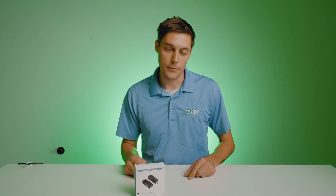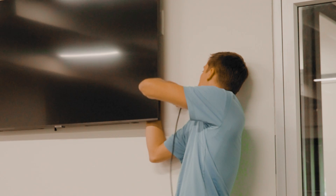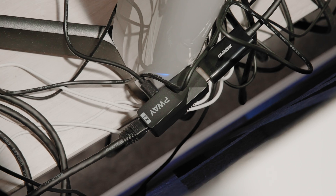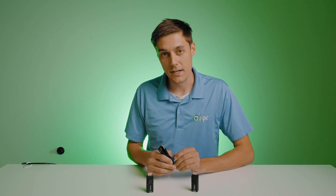So instead of messing with optical fiber HDMI cables and expensive products, we can just use this $25 product and run a Cat6 cable terminated to RJ45 male ends, make our own cable, and it's just that easy. Another thing to add is that this does require power on either side of the extenders.